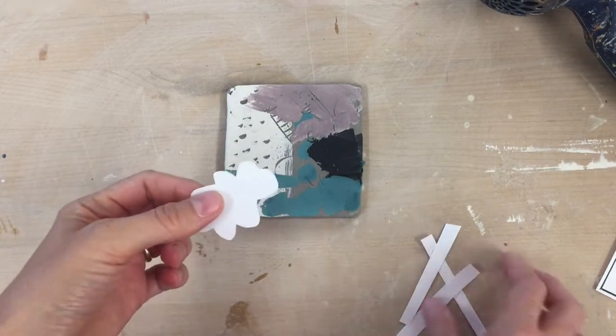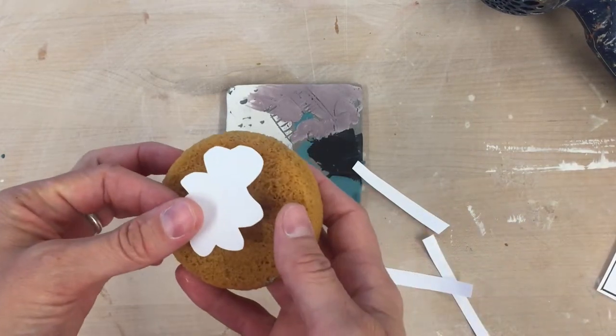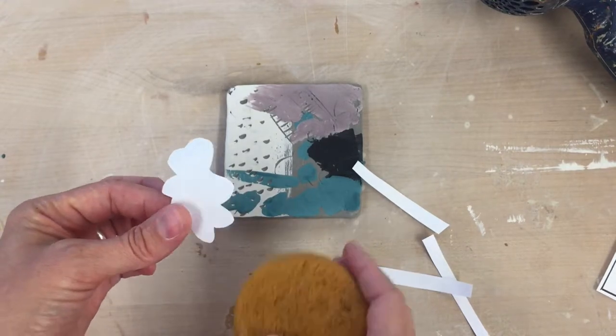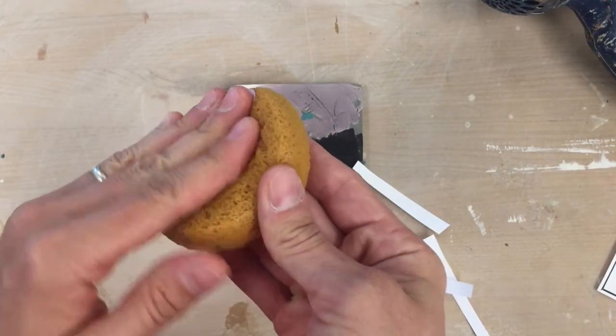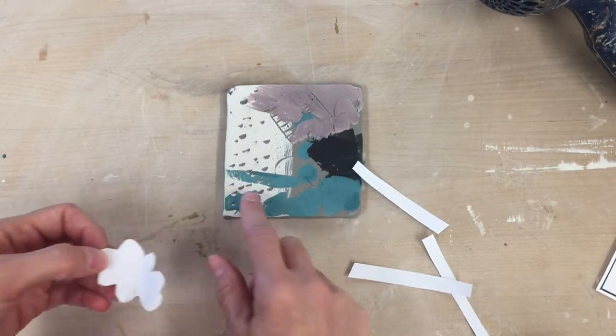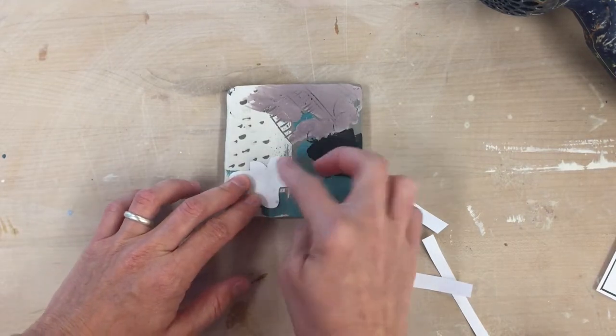I have some paper that I've cut out into strips or shapes — you could do any shape you want — and I'm going to use this paper to mask, to keep a certain area clean. I need to get my paper a little damp. I find that it sticks better, so I have a damp sponge here and I'm going to place it down somewhere that I want to keep as is. I'm going to mask it off with my paper.